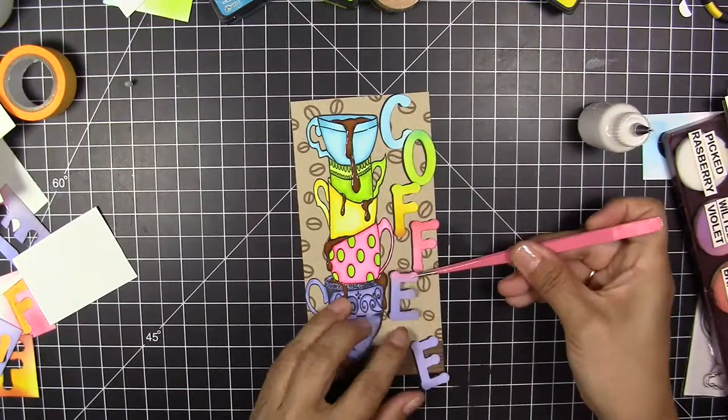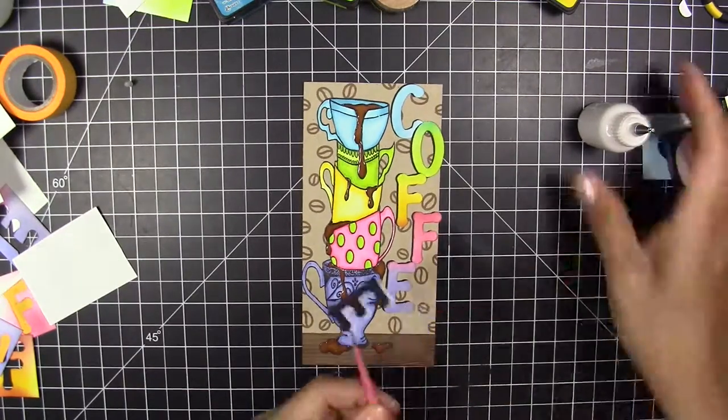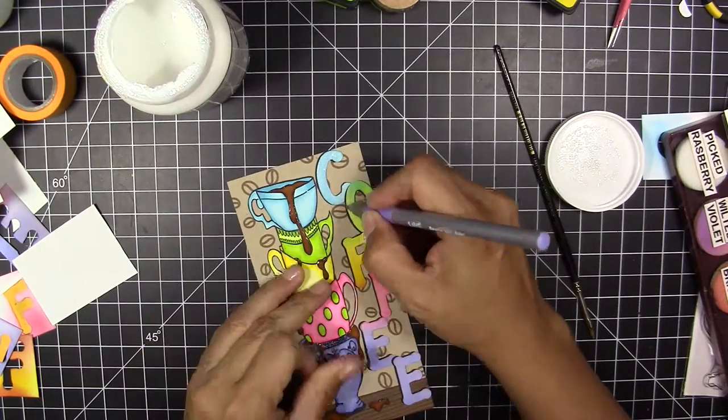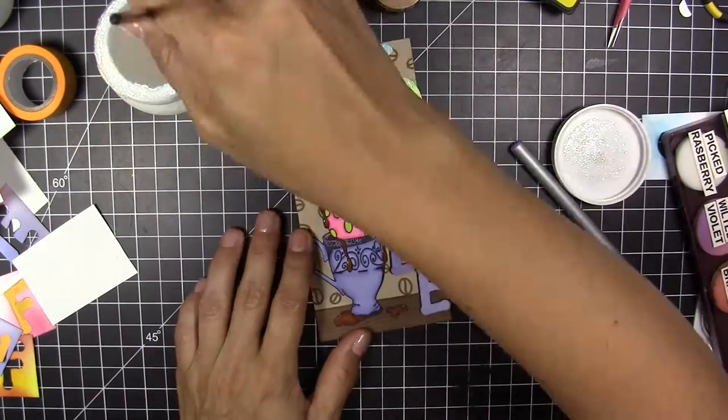When I finish, I'm going to glue the letters down and add glitter mod podge to the letters. I love to do this on letters because they look so shiny and sparkly.